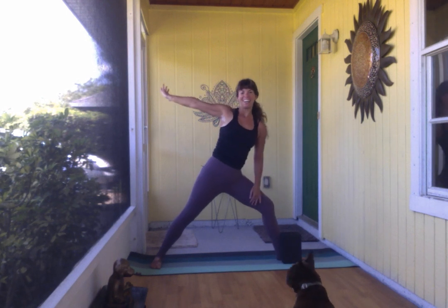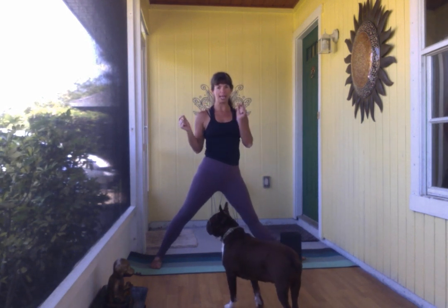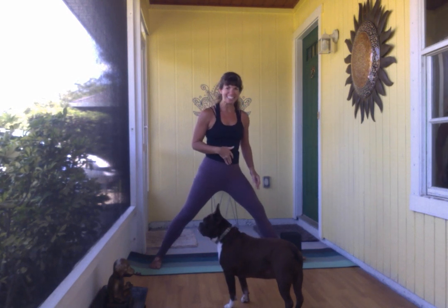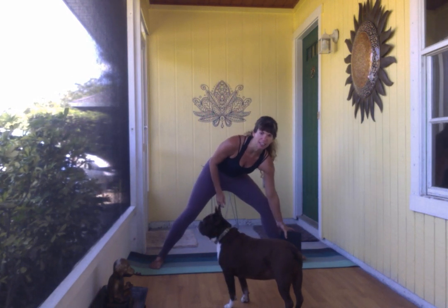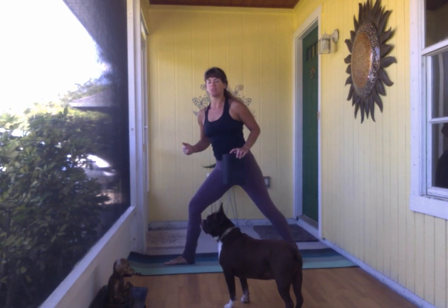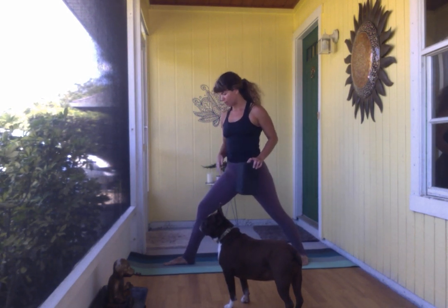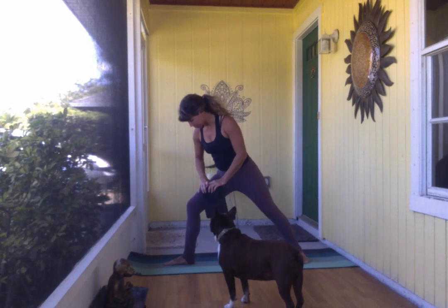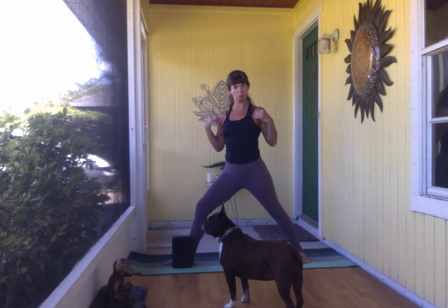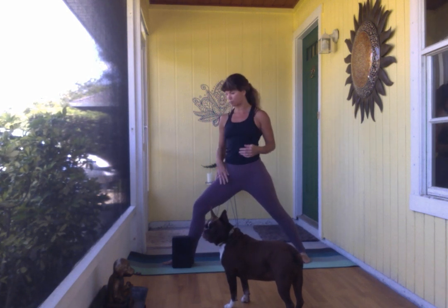That's one part. We'll switch legs and play with a different variation so you're not causing too much fatigue on that front leg. Turning it around, we'll find a different version of our extended side angle on the second side.